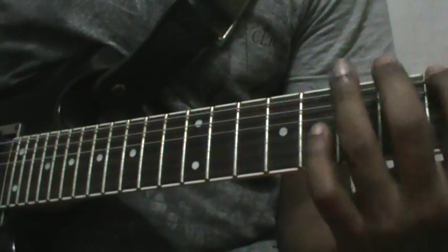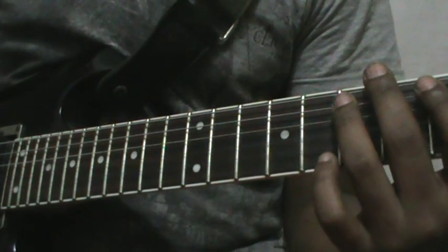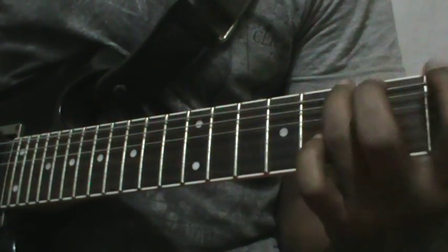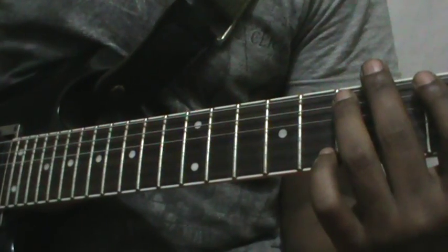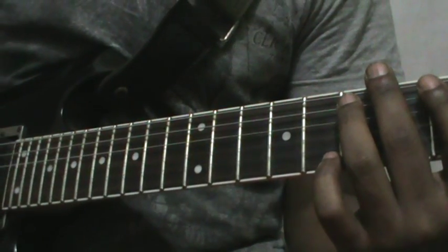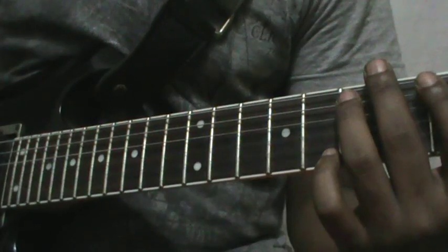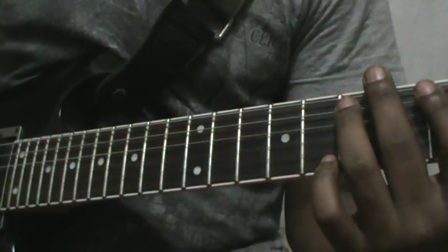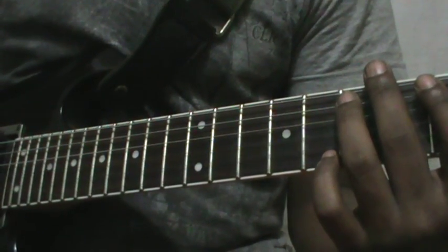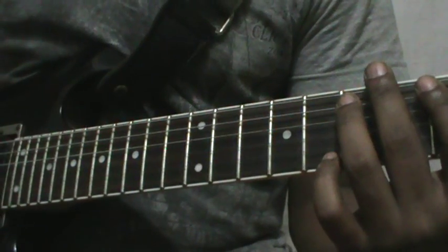Then a legato — pick one, play the four notes on E and A string. Play it four times, then stop. This full section repeats four times with the song.